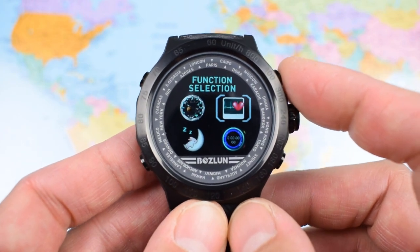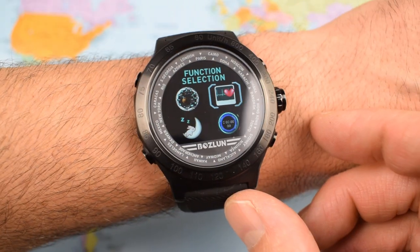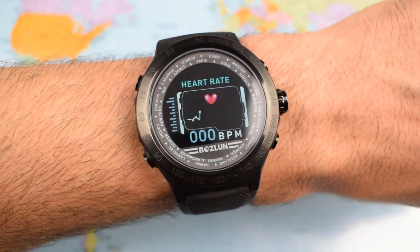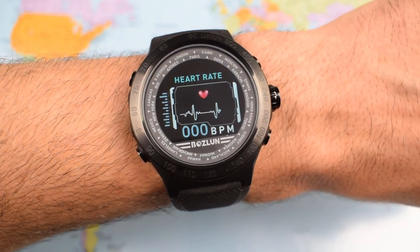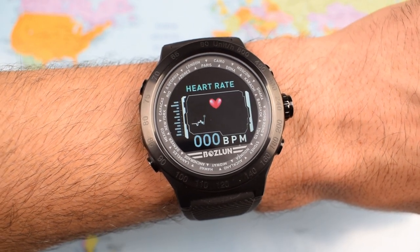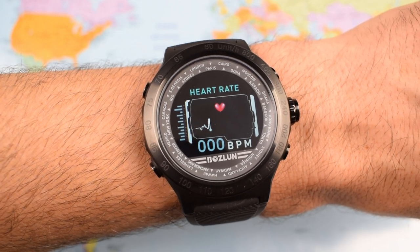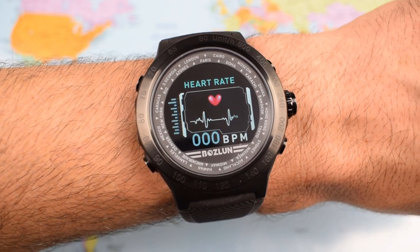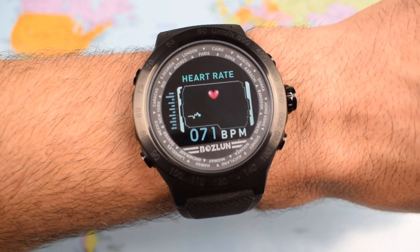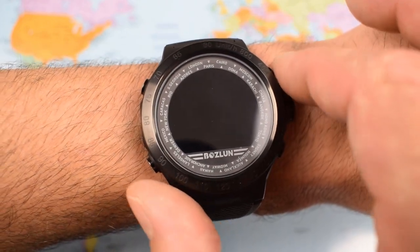The next pusher gets you into the heart rate monitor. I'll pop it on wrist and show you how that works. I found it to be reasonably accurate — it takes about 10 seconds to get a read on an instant basis. Let's see if I'm alive today — and there we go: 71 beats per minute. I think that's a reasonable reflection of where I am today.